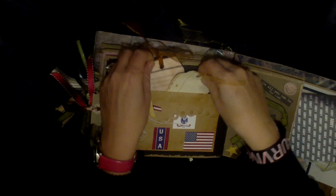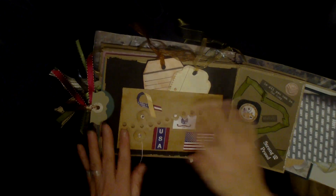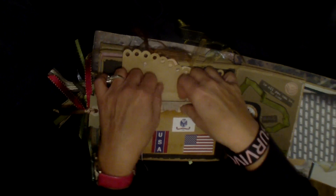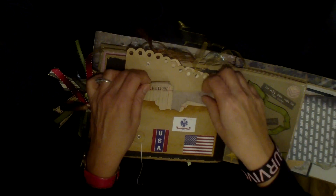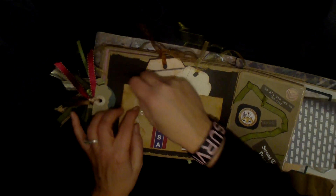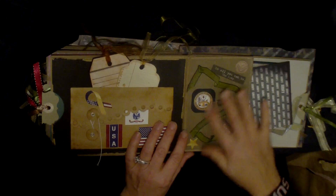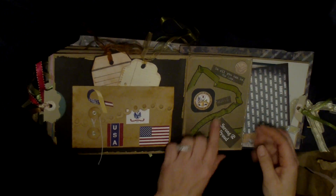There's a pocket here with a couple of journaling tags. This is a Maya Road envelope with nice detail, and I wanted to put some USA flag stuff on here. It has a little photo mat and then two little Tim Holtz journaling tags, and it just closes up like that. Then there's some pretty green army ribbon.